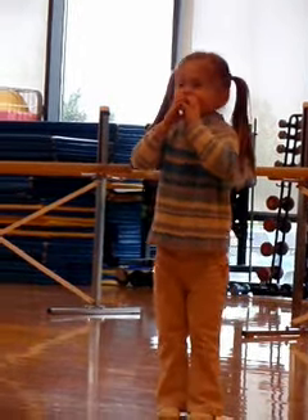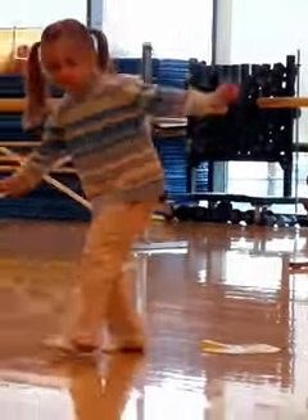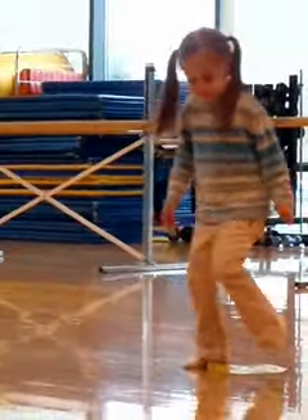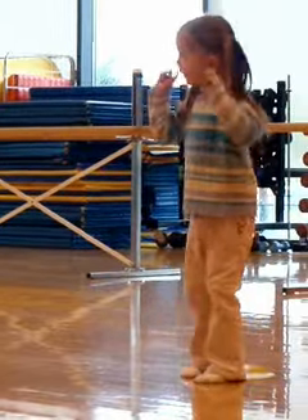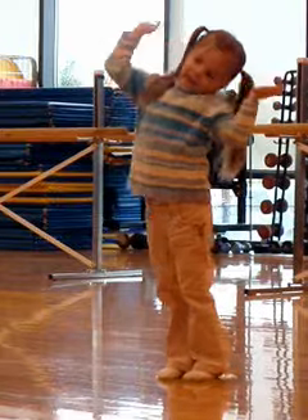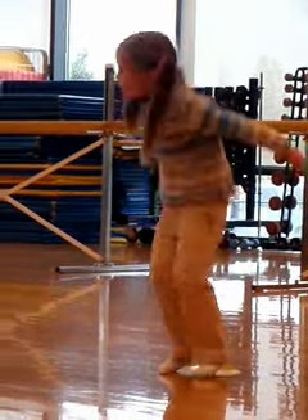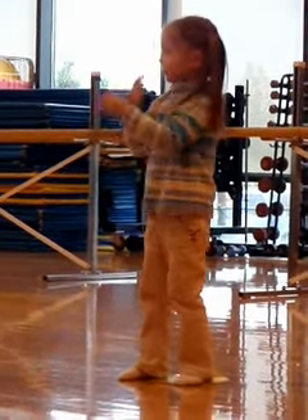Now here is a dance that's easy to do — you can do it by yourself or with your friends too. You can do it indoors or even outside, you can do it in the morning or do it at night. Stand up tall, now touch your toes — you just stretched out, ready, set, and let's go!